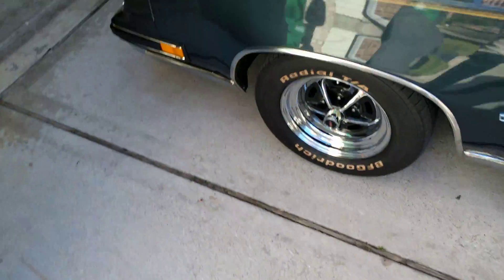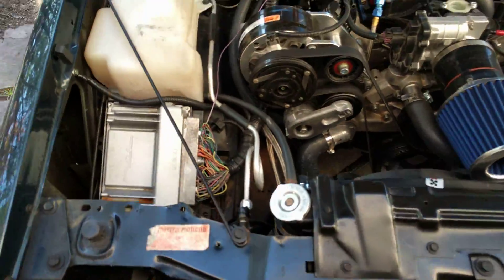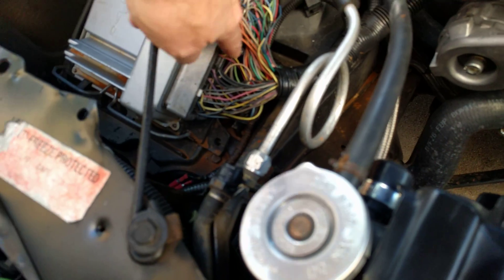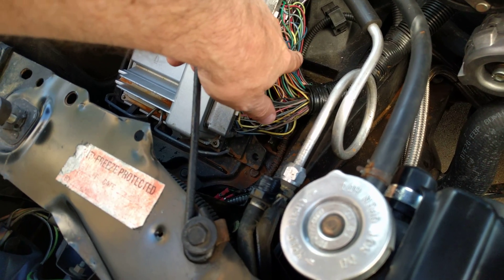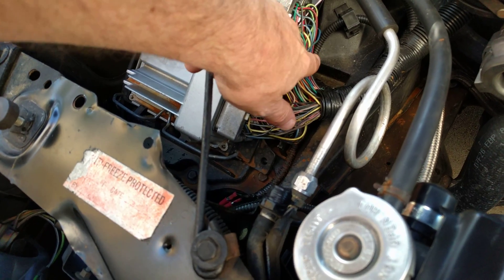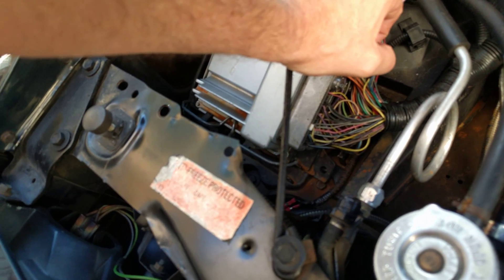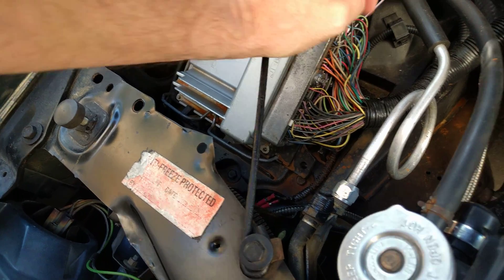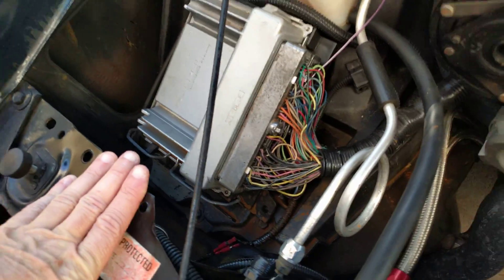The first thing you have to do — really the only thing that's somewhat time consuming — is you're going to have to find pin 14 on the green PCM connector. I think it'll work on the red one also, but that's the AC pressure sensor and it's a red and black wire on your stock harness. Of course I removed that when I did this swap.